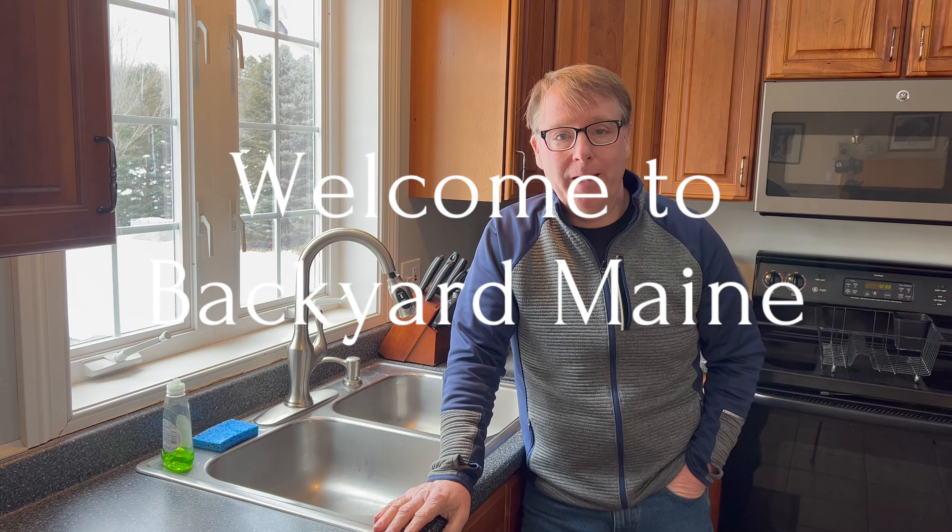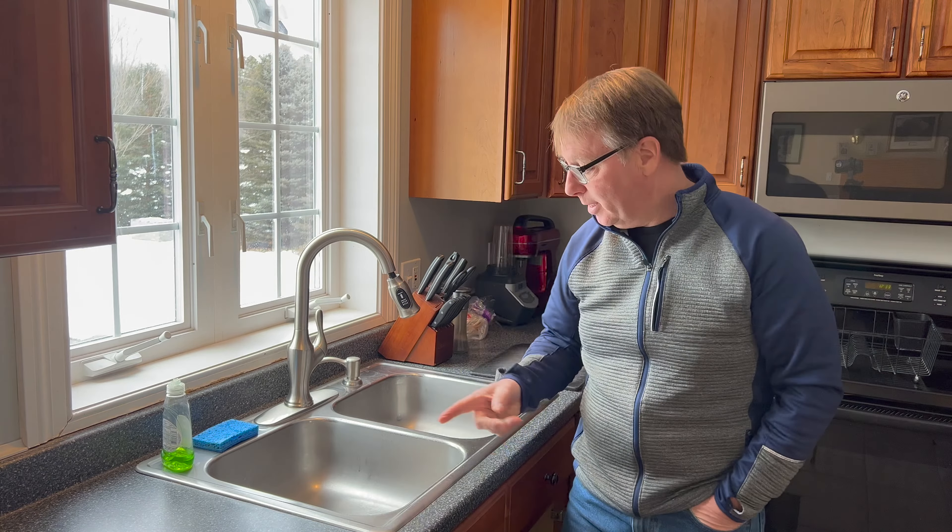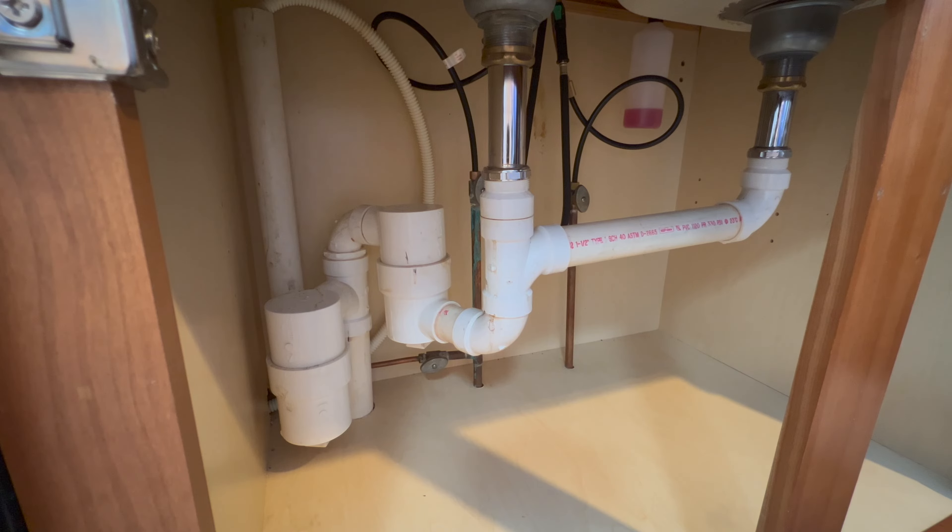Hey guys, John here and welcome to Backyard Made. Today we're gonna attempt to fix a very slow drain on this kitchen sink. Let's get started.